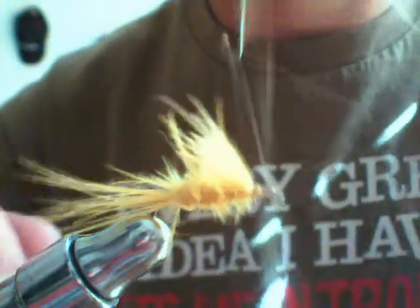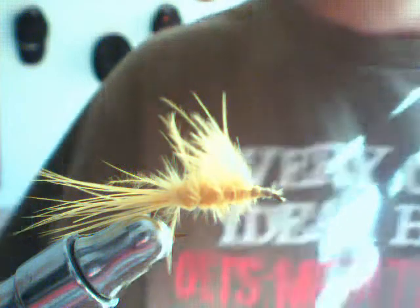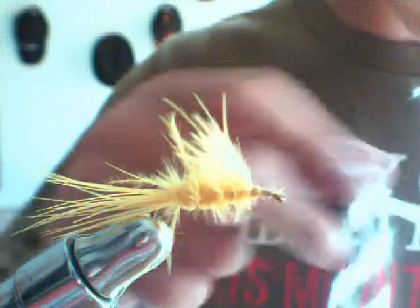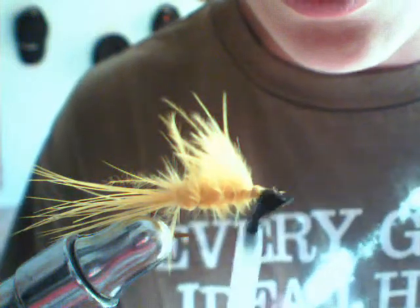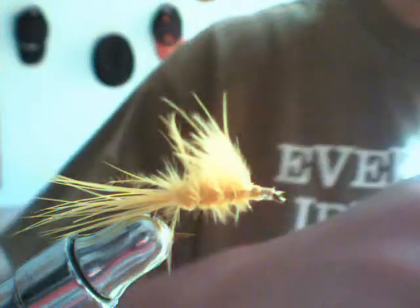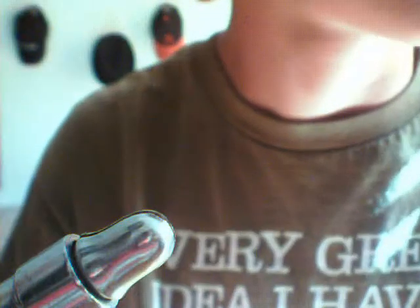Now do your whip finish and apply head cement. And there is the finished fly. You can also tie it in white and leave off that little collar — it's a really good bluegill fly when they're on their beds because you can see exactly where it is. Thanks for watching.